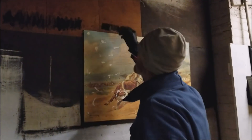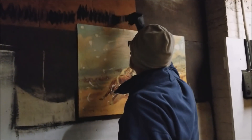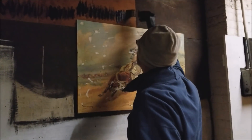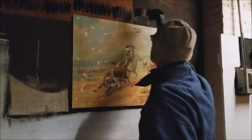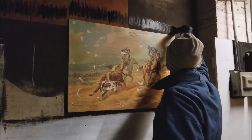What was that dude's name that used to paint on TV? Bob Ross! Bob Ross — I used to like watching him paint.